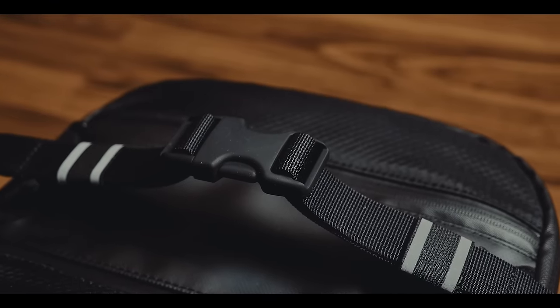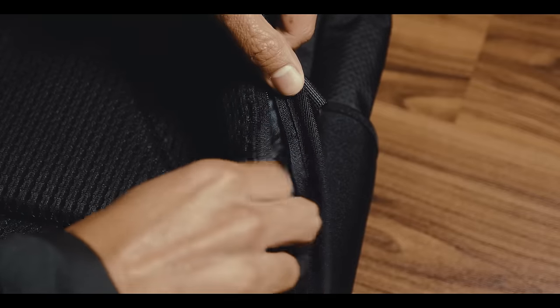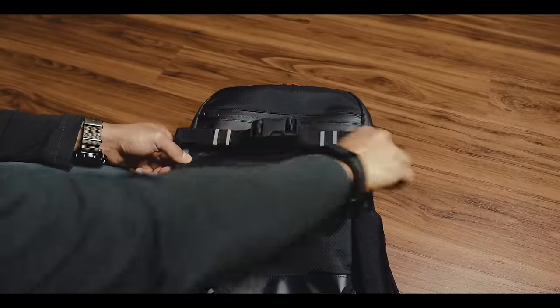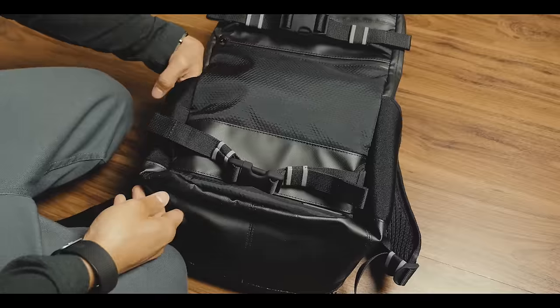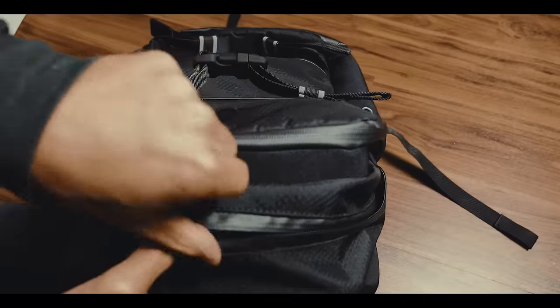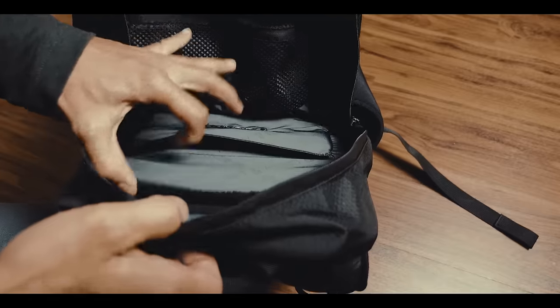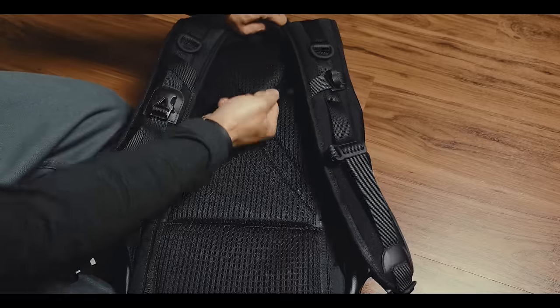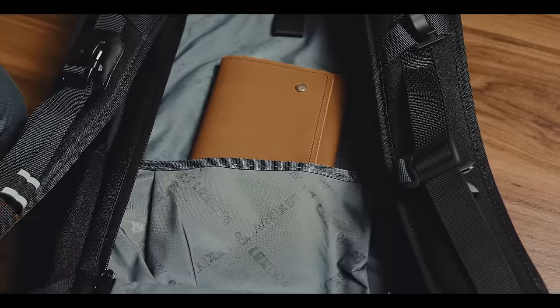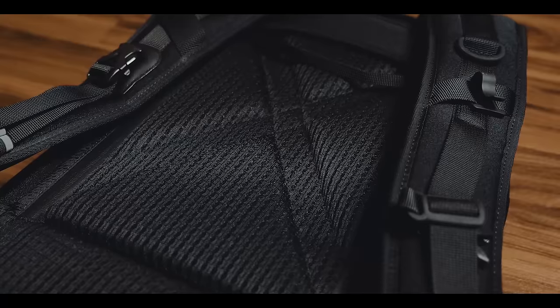There are a lot of small details like these coated D-rings or this small hidden pouch. To organize all your stuff, you have two pockets on the front, two side pockets, and two main pockets where you can find two mesh pockets, a slot for a tablet, and another slot for a 13-inch MacBook. Furthermore, there is even a secret compartment for important documents on the back, which is very well padded and has good ventilation.